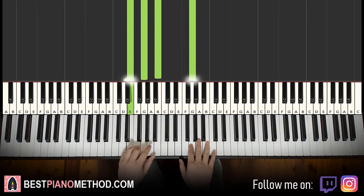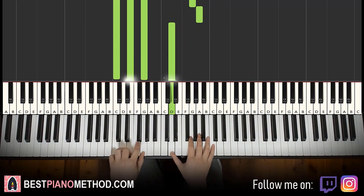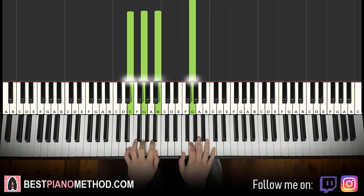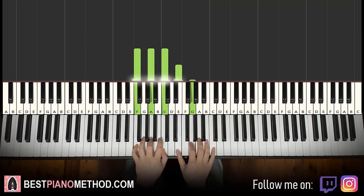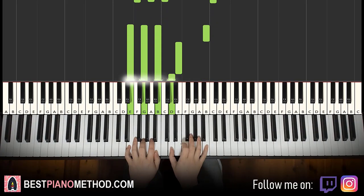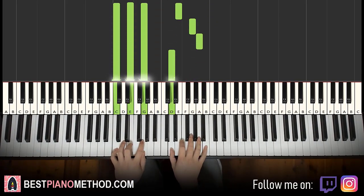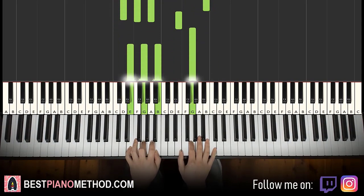One more time. So back to back, the two parts of this lesson play like this — and then you repeat it.